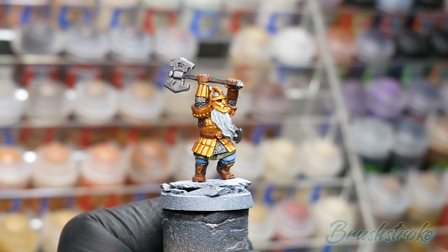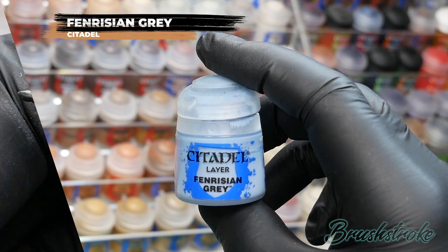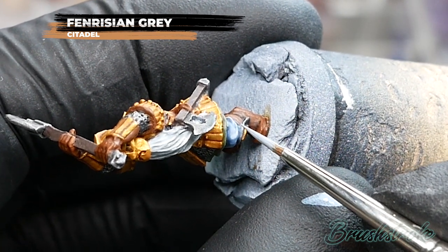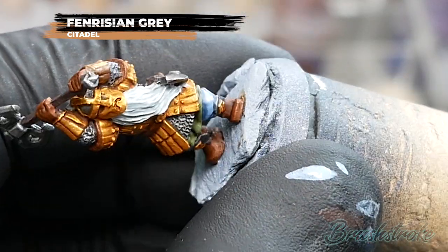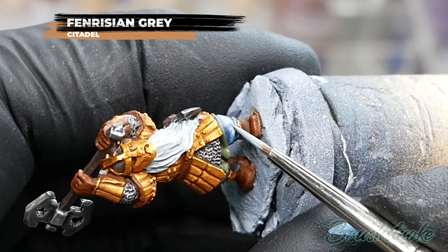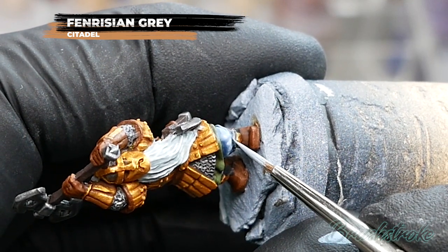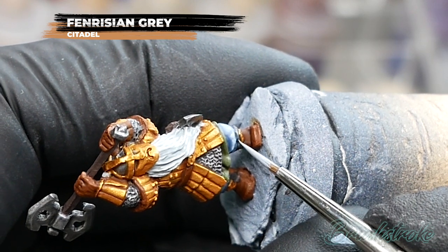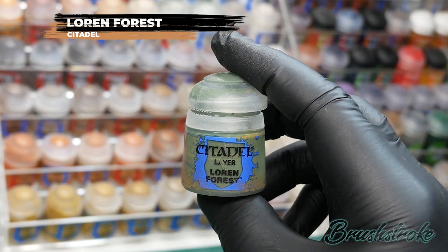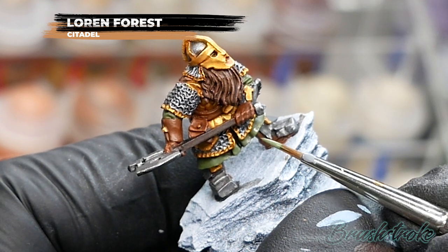At this stage you could quite easily say these are tabletop ready and stop there, but if you want to add a bit more detail, let's move on to some layers. I'm going to start with the trousers and layer with Pharisian Grey from Games Workshop. The aim is to brighten the colour back up — the shade has added great definition into the recesses but has darkened the overall colour. So I'll apply a thin layer of Pharisian Grey over the higher areas, leaving the shade in the recesses to keep that shadow and increase contrast. I'll then do exactly the same thing to all of the green details using Loren Forest from Games Workshop, applying a layer to all the raised areas and leaving the shade in the darker recesses and creases.